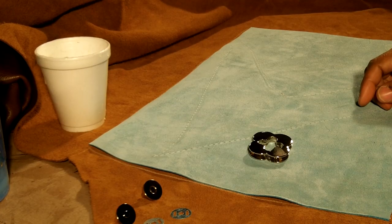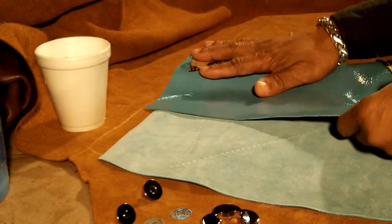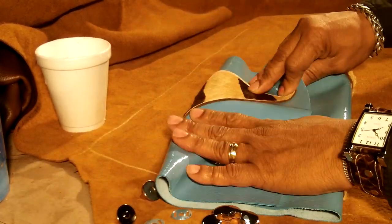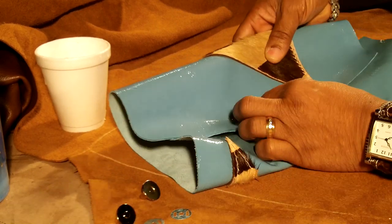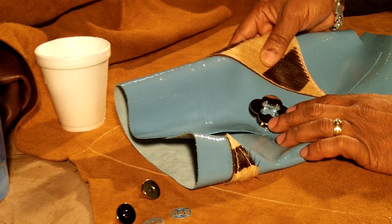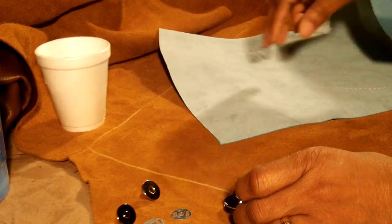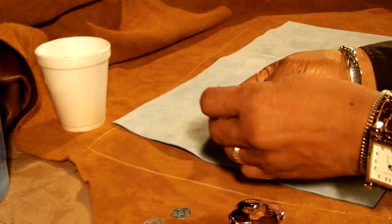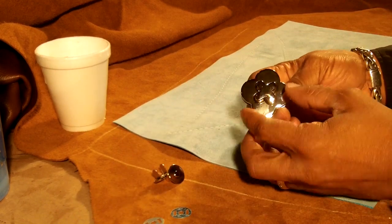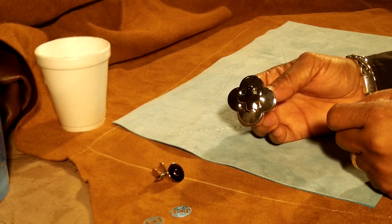There are a couple of ways that we can close this bag. We are going to use this type of closure here. We could use a magnetic closure, but I think for this application we will use the twist type of closure. I think that would look much better with this bag.